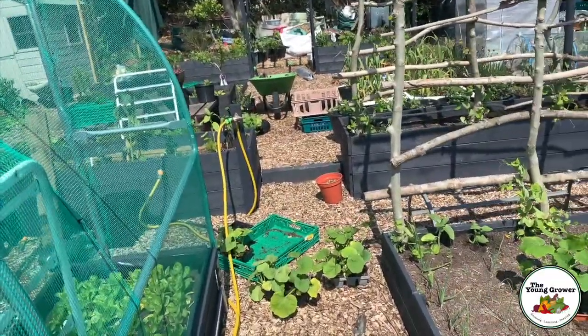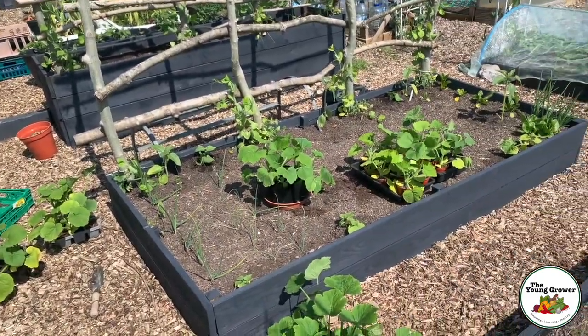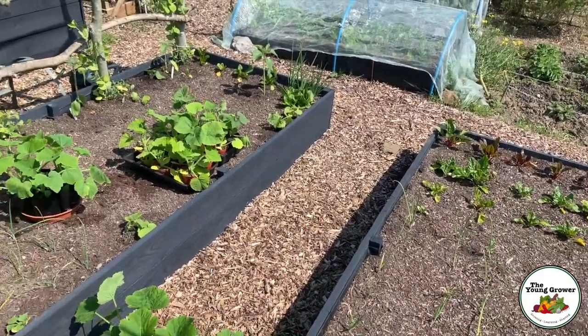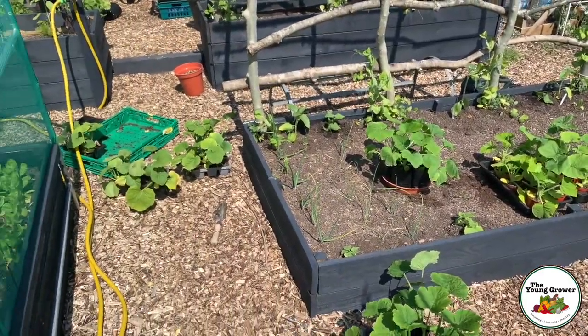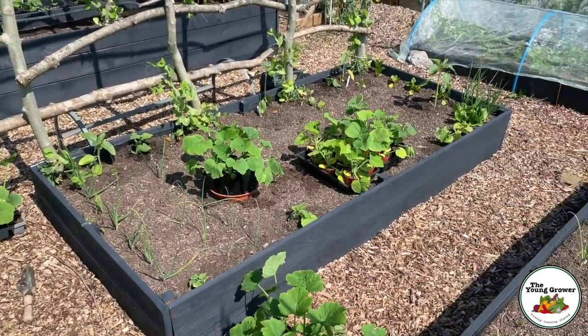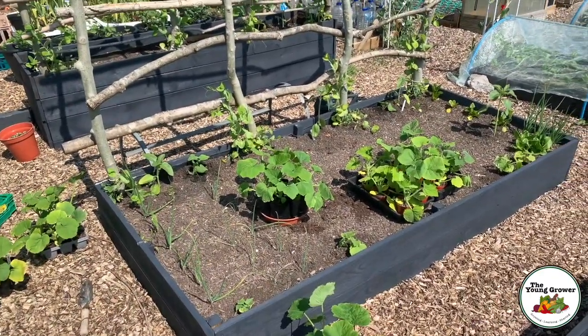When it comes to planting out I don't have a fixed plan — I just like to do it where it feels best at the time, which is why I always grow extra plants. But we have a big space over on the borrowed plot to plant everything, and my plot neighbour wants some of these too, so once I've planted some out I'll put them aside for her.